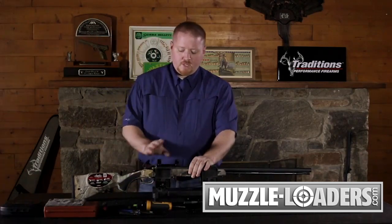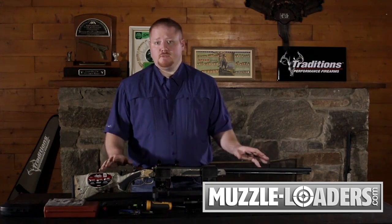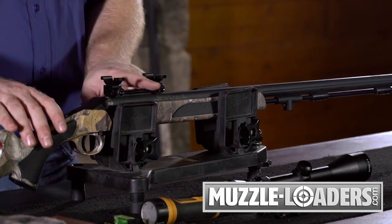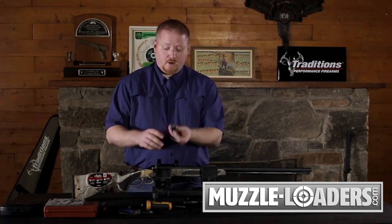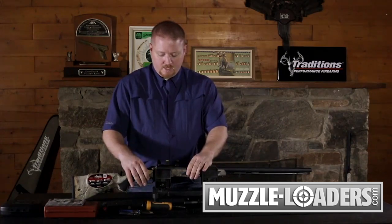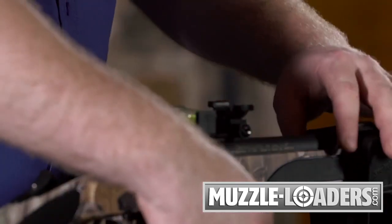Once we're at this point, we're going to check and make sure the gun is level. On a break action you have a lot of round surfaces so it's really hard to level off the gun. The best rule of thumb is to level off the base itself because it's a good flat surface. Take your bubble level and mount it across the base, double checking that your gun is level in the vise before mounting your scope. Once good and level, tighten the vise down.